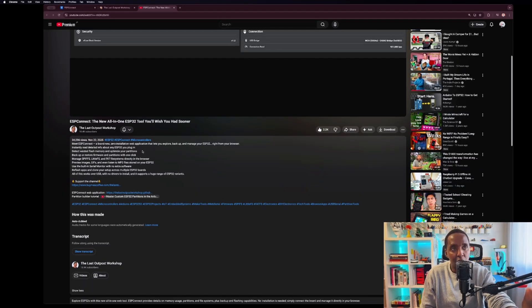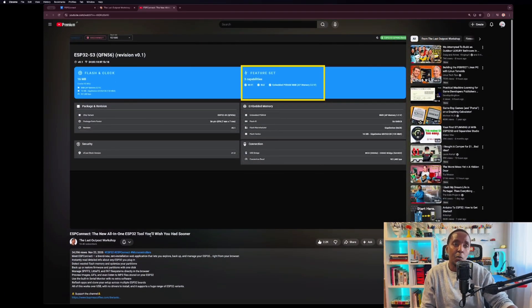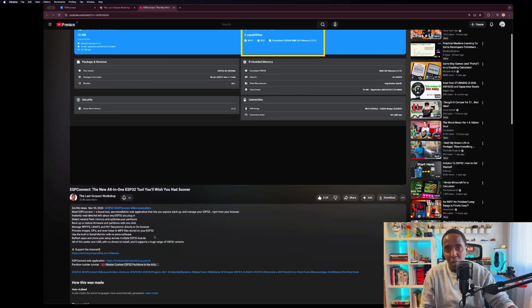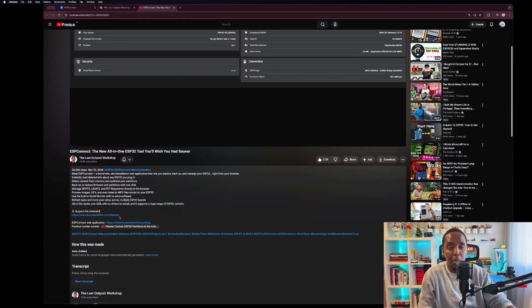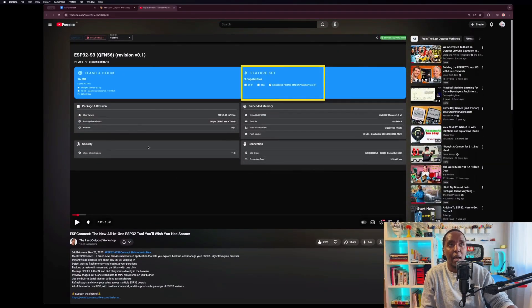On his YouTube page he has a video called ESP Connect — the all-in-one ESP tool — which if you're working with ESP32s you should get. Underneath the video he has the links. Buy him a coffee for sure. And then he also has his GitHub where you can go and get the application.